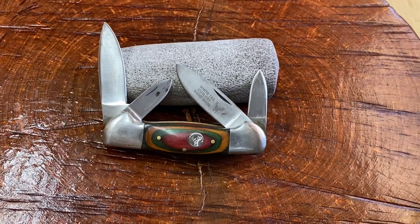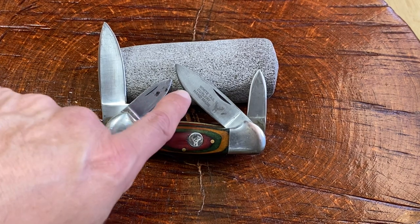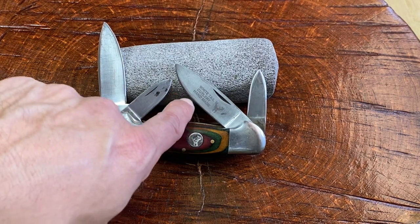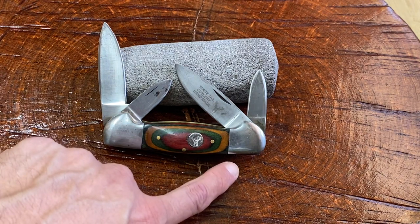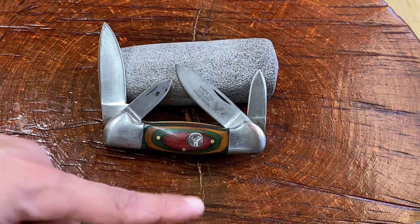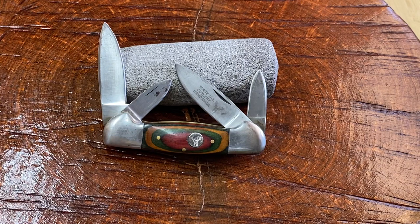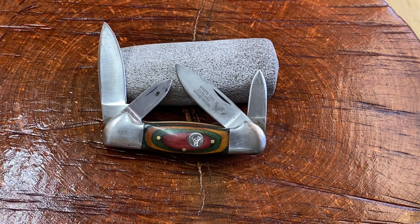This is a Whitetail Cutlery handmade knife. To me, that means it was made in Pakistan. It's got this — I've heard it called Pekka wood, but it's like a laminate type of wood. I've also heard it called frost wood as well. In any case, look at this — this is a four-blade canoe, guys. It's a four-blade canoe.